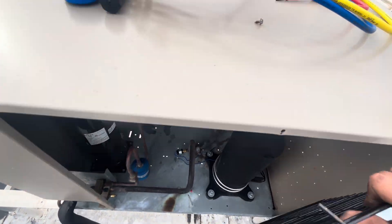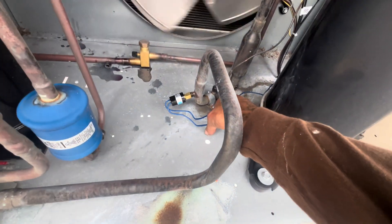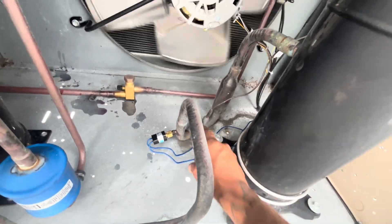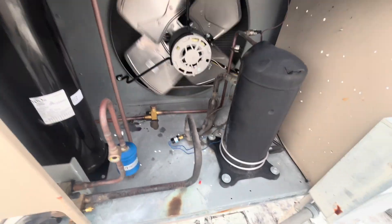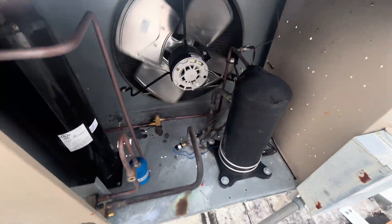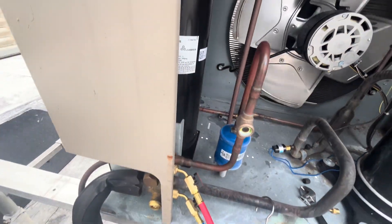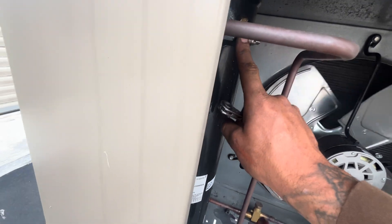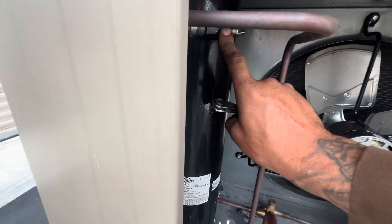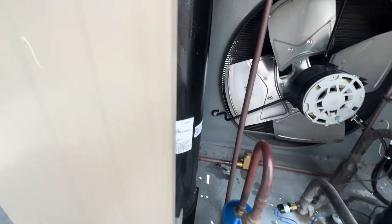Underneath, where the pressure control is tied in, there's no valve core — so we've got full pressure in there. Since there's no valve core underneath where the pressure control ties in, I'm going to pump this system down via the receiver instead of the solenoid.